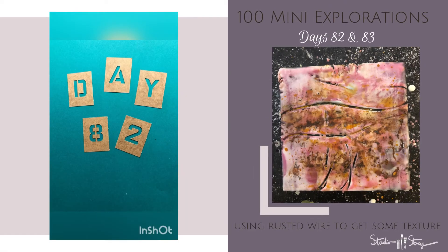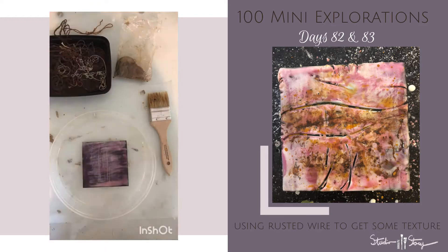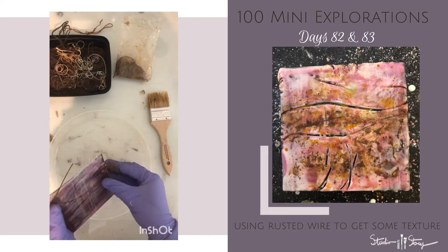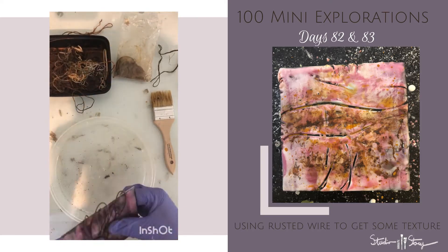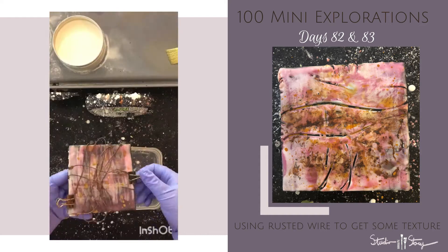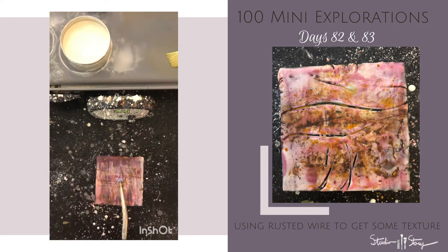Day 82 of mini explorations coming at you. Today this one took a little longer than some of the others, so I did not film the first several layers of the background, but here you'll see me wrapping the wire around this and then spraying it with some water and white vinegar, letting that dry, and then unwrapping that to see the rust.